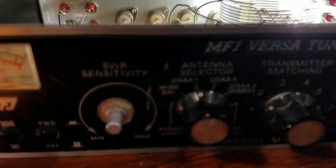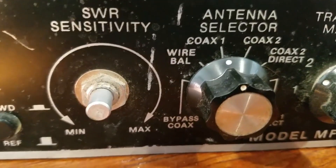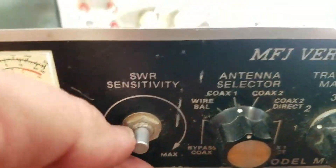The only thing that's failed on this is my little knob came off — it's in a parts bin somewhere and I need to put it back on. Honestly, I don't really use it that much as an SWR meter anyway — I can just tune it with my finger.